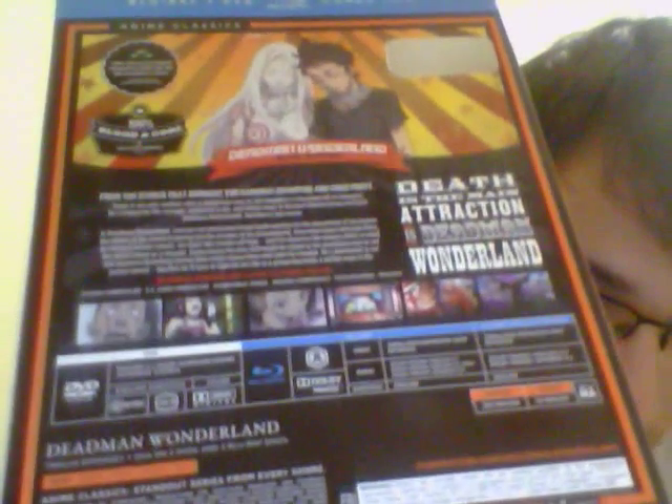That's just basically the slip cover. I didn't show you the back of the slip cover, but there it is. That's pretty much everything.